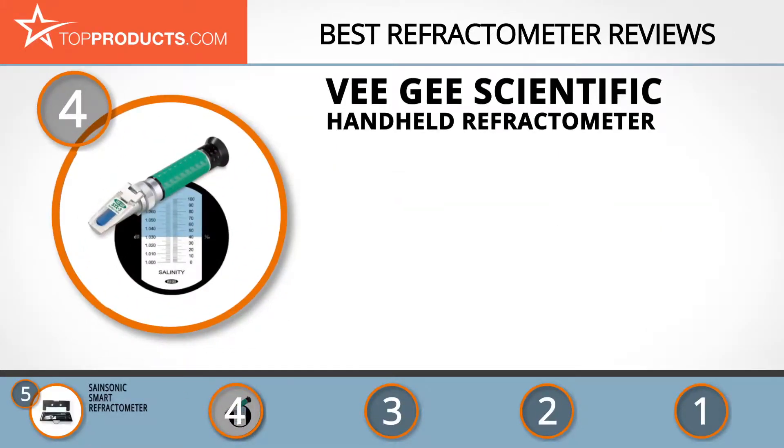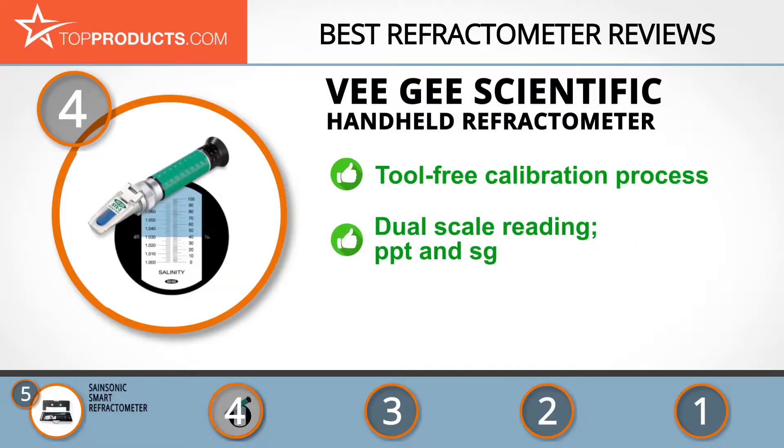Next on our list at number four is the VG Scientific Handheld Refractometer. VG Scientific sells high quality products including those imported from its overseas factories through its global dealers network. The VG Scientific Handheld Refractometer is constructed with a durable metal body, calibrated using a tool-free patented calibration ring and a set screw. Its optical glass prism is mounted in all-metal housing for quick temperature equilibrium.